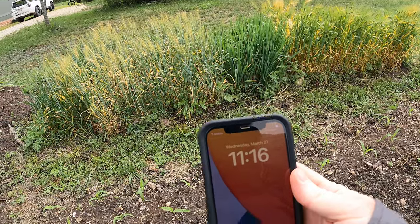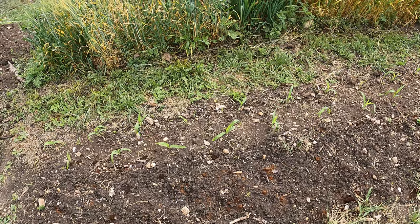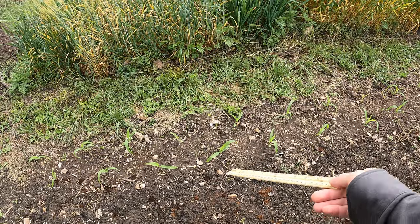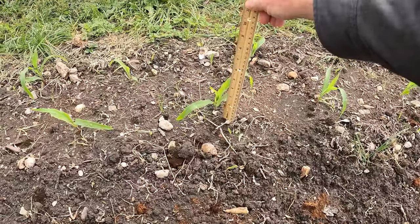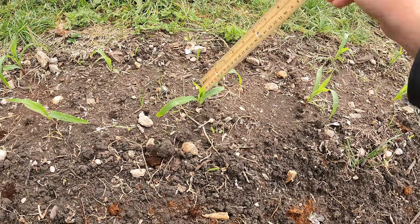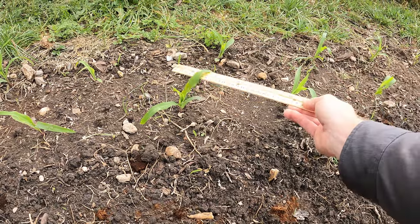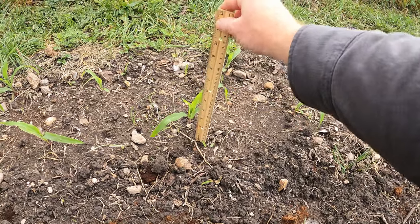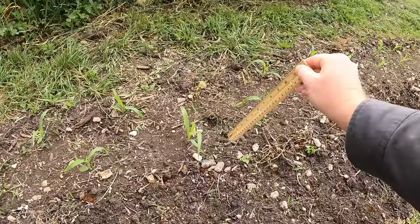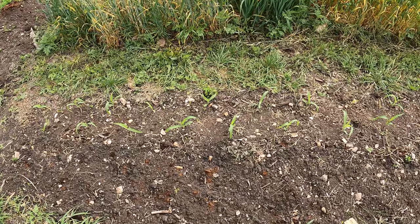Today is March 27th — about two weeks and five days since the corn sprouted. Most of these are over five inches. There's the five-inch mark and it's right there. If you pull the leaves up they might be seven or eight inches. So most of them are at or above five inches and I think we're going to plant today.